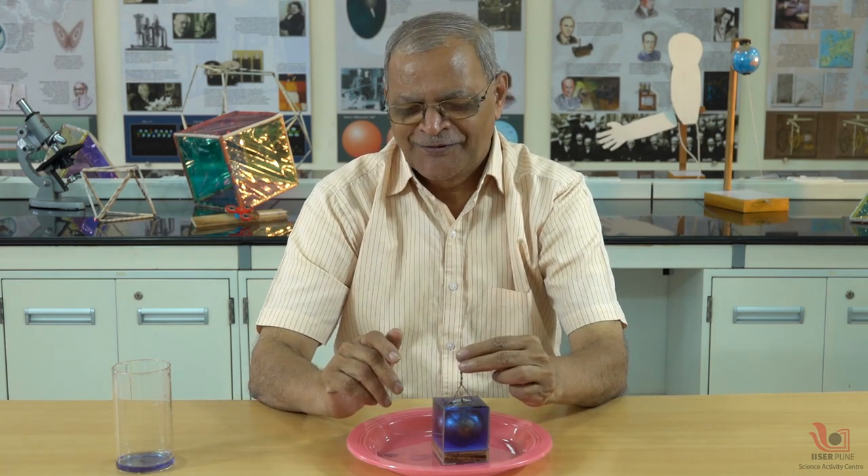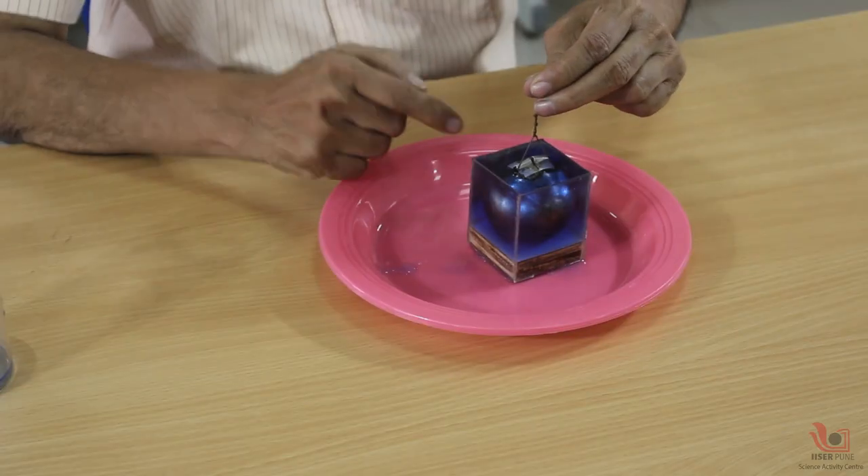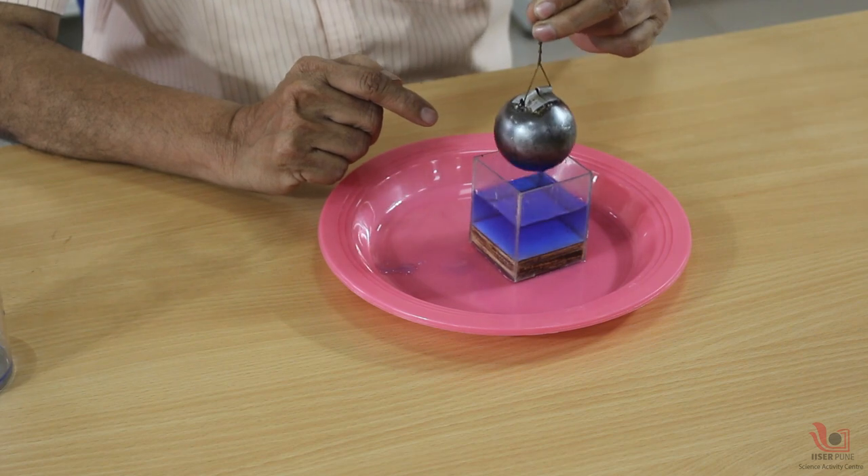Now the question is: if I take out this sphere, how much water will remain in this cube? It's a very interesting question. When I ask this to many people I get very funny answers — some say 10 percent, 20 percent, 30, 60, 70, 80 — it is very difficult to guess exactly what the volume of the water is.